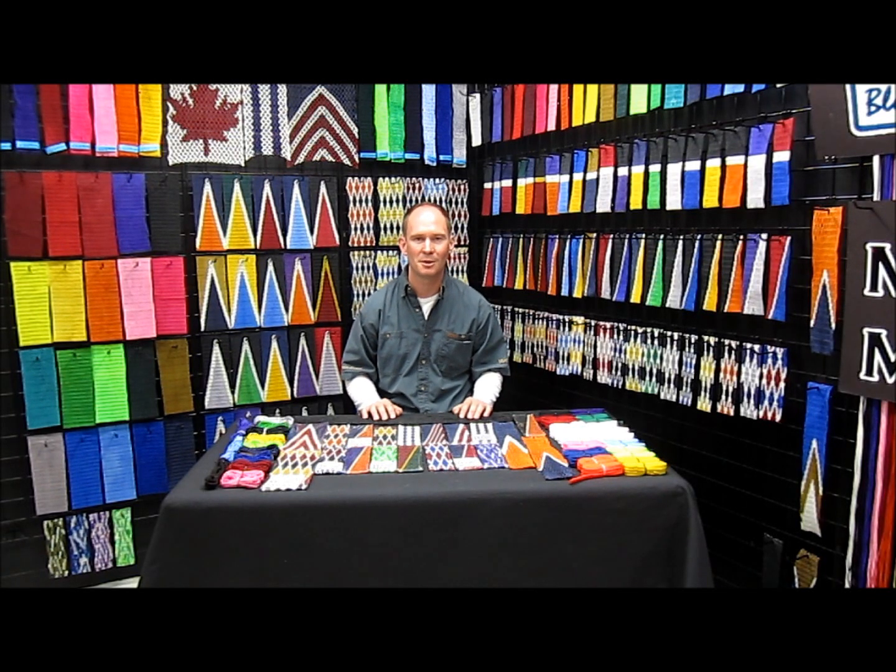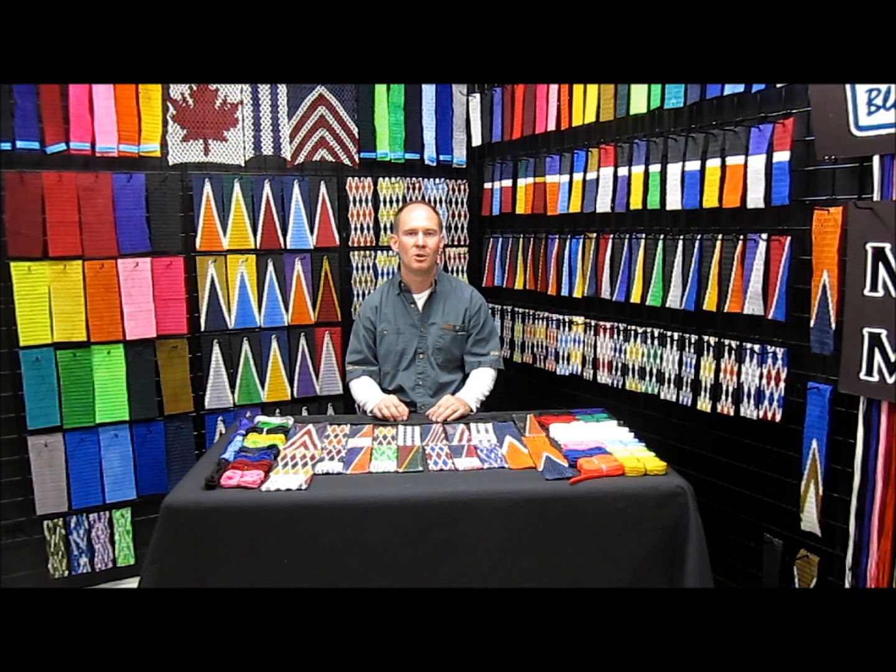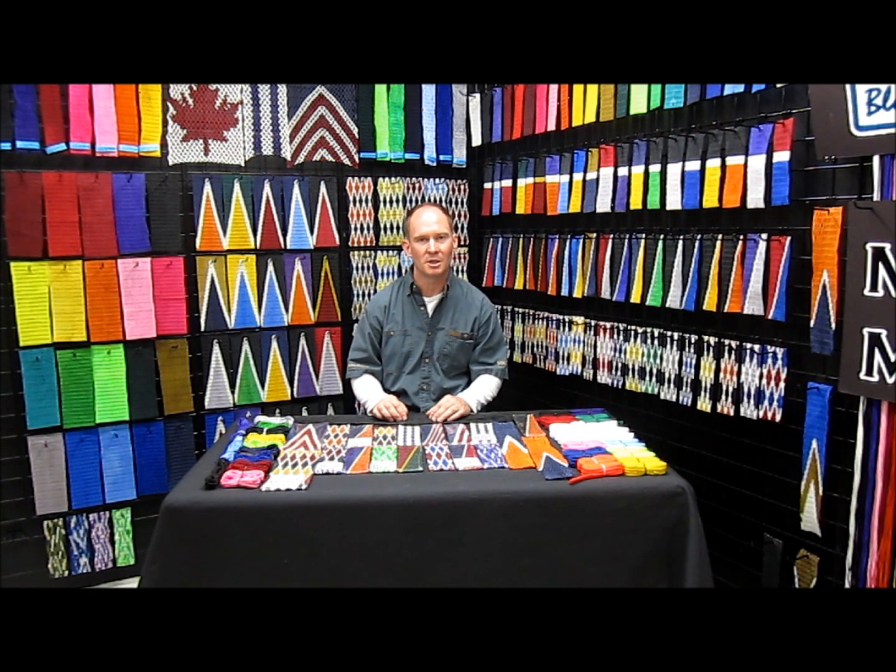Hello everybody and welcome back to the Blue Collar Lacrosse Mark Mesh Studios. We've put out a series of videos that show you the difference between Mark Mesh and all the other meshes out there. You can look at the video called the poke and hammer test to see the difference between mesh butter versus regular wax.